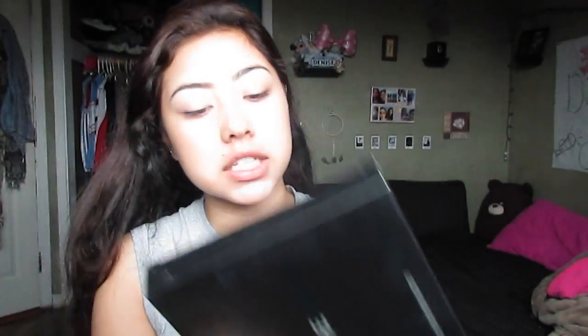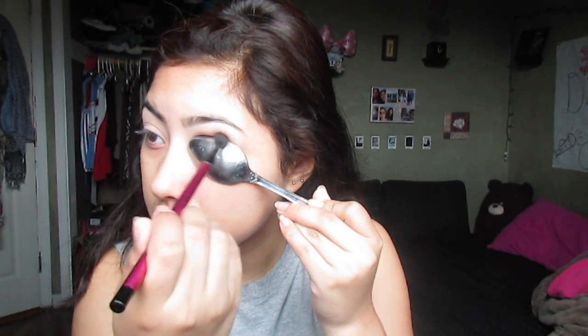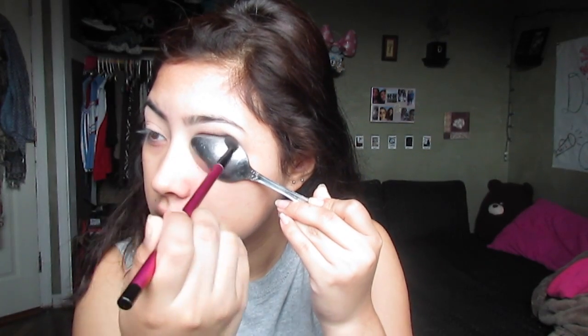I'm going to prime my eyelids for the next hack because we are going to be using some eyeshadow right now. I'm using my Morphe palette, which I have been using non-stop. I'm going to take that white color and just put that all over my lid to set the primer. The next hack is going to be with a spoon, which you use to form a cut crease. I'm going to go for a cranberry look and blend it out with a brownish tone first — right on the crease and then blend.